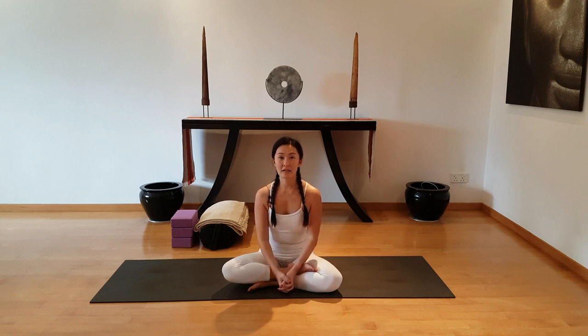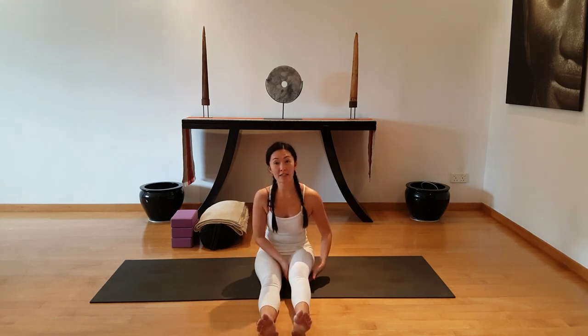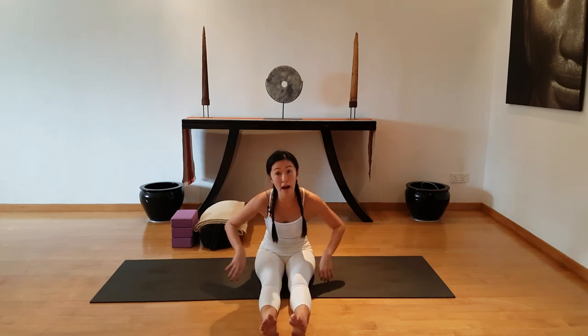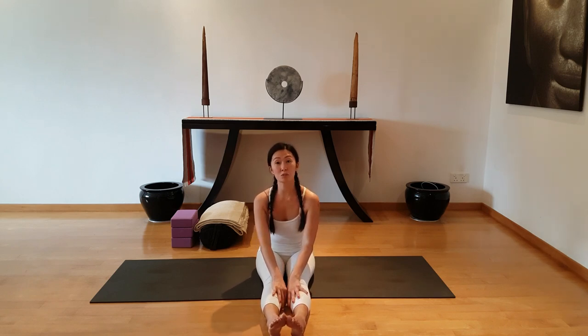Namaste. Today's yin yoga pose is to look at the variations of the half butterfly. The half butterfly pose stretches the back of the legs, the hamstrings, and possibly also the spine. In Chinese medicine, this series of postures will stimulate the urinary bladder meridian.